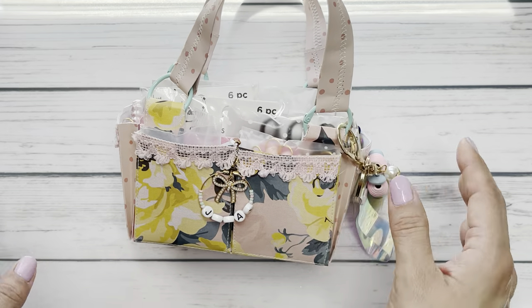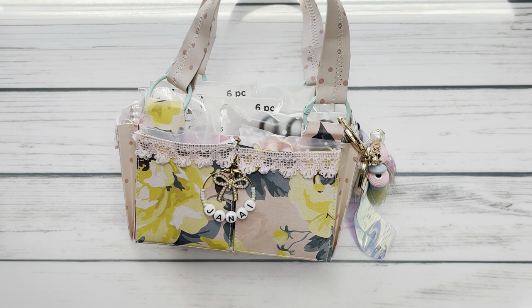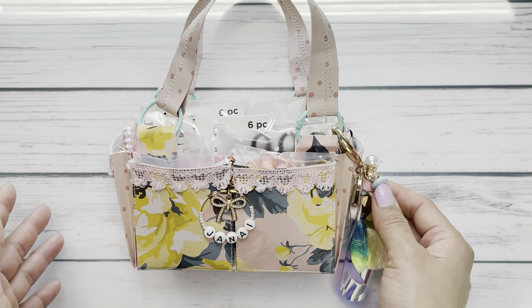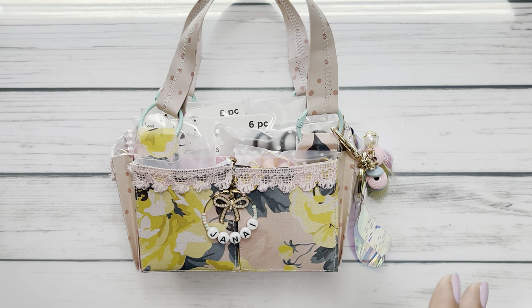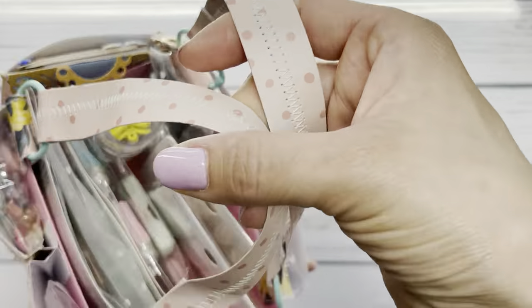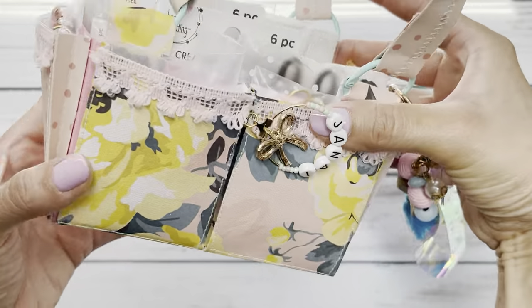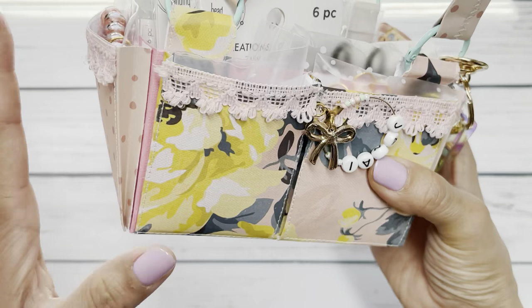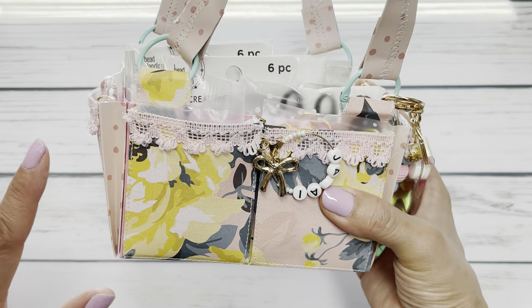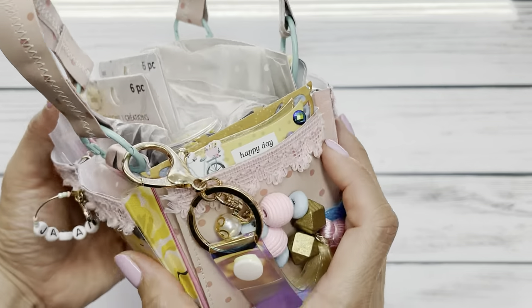Next up is this mini caddy. We agreed upon making it — I like to ask whoever I swap with if they have a bucket list item they want to cross off. At the time I didn't have one, and she mentioned Patty's mini caddy tutorial. I've seen the video but never got around to trying it, so this was the perfect opportunity. I used the Marigold collection and I stitched each and every one of these pockets. This project had a lot of sewing, which I didn't mind because I love sewing — it just gives it that little detail. I followed Patty's tutorial word for word, but added a little bit of trim to give it some texture.